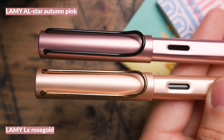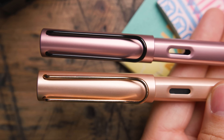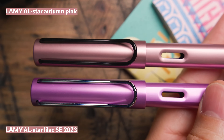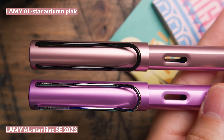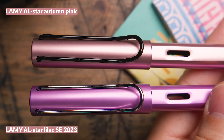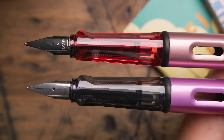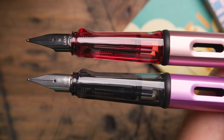The Lamy Lux Rose Gold has some pink to it but really looks a lot more yellow, so you can really see the pink jumping out on the Autumn Pink in comparison. Then there's the Lamy AL-star Lilac — it has a lot more purple to it, a black finial, and that regular smoky translucent grip. More of a conventional AL-star, so you can see the differences the Autumn Pink brings.